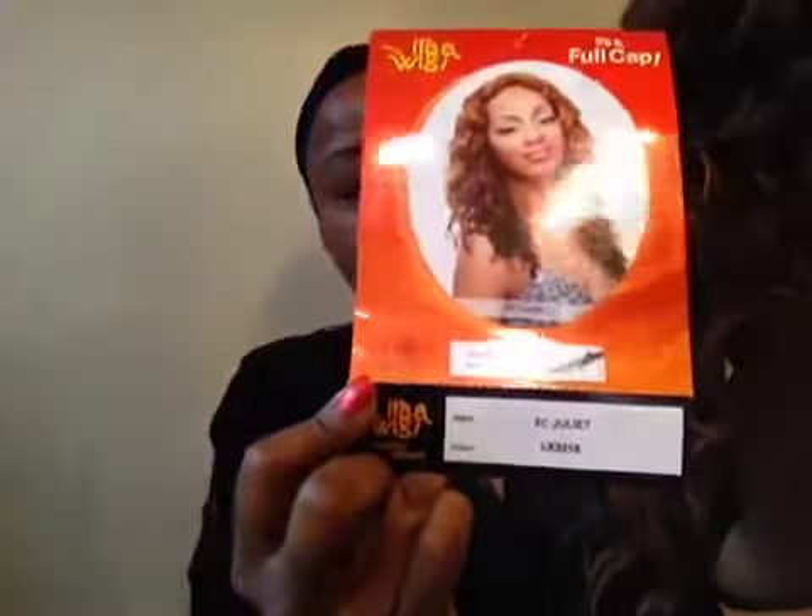The wig I'll be doing today is named Juliet FC — Juliet, that is her name. It is a full cap wig, not a front lace wig. It is heat friendly, iron friendly, 350 degrees to 450 degrees. Here are the instructions on the back, but I won't go into reading all of those.